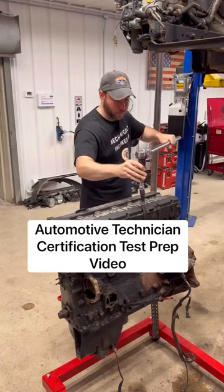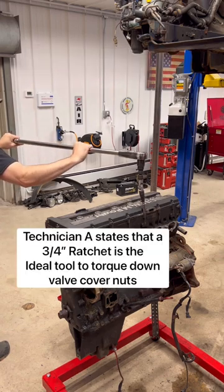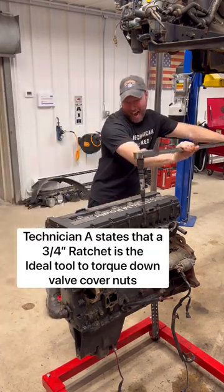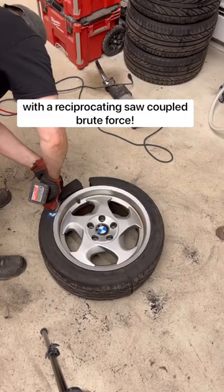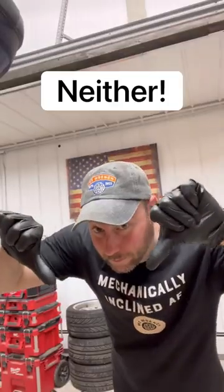Automotive technician certification test prep video — proper tool use. Technician A states that a three-quarter inch ratchet is the ideal tool to torque down valve cover nuts. Technician B states that a tire should only be removed with a reciprocating saw coupled with brute force. Which technician is correct? Neither.